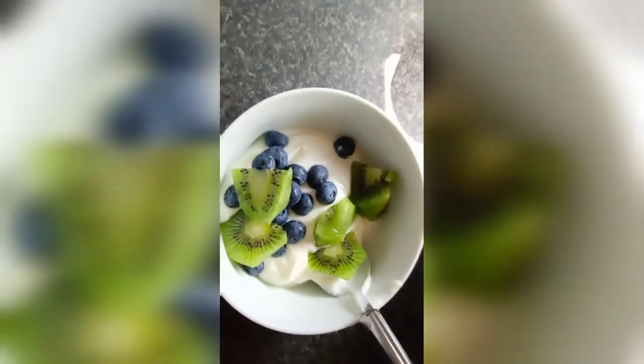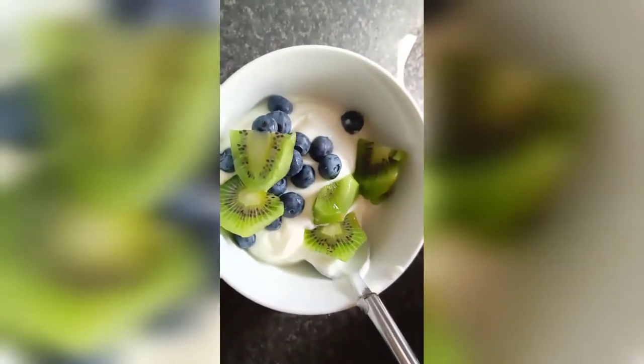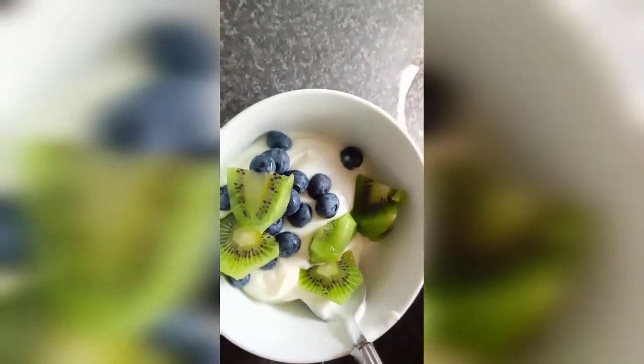Good morning guys. This is what I'm having for breakfast — some kiwi with some blueberry and some natural yogurt, fat-free yogurt.